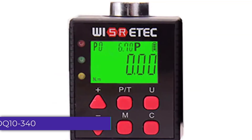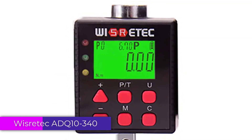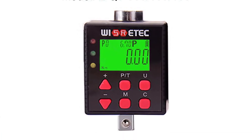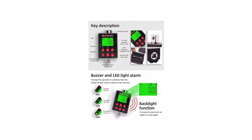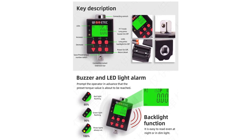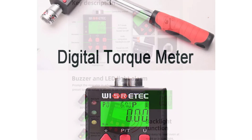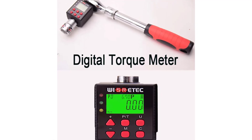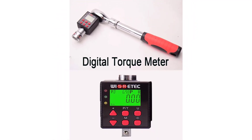Number 3: Wizzrotec ADQ 10-340 Digital Torque Meter. The Wizzrotec ADQ 10-340 Digital Torque Meter stands out in the market with its blend of precision, durability, and ease of use. Designed for both professionals and enthusiasts, this digital torque meter boasts a maximum load capacity of 1,000 Newtons, making it suitable for a wide range of applications.